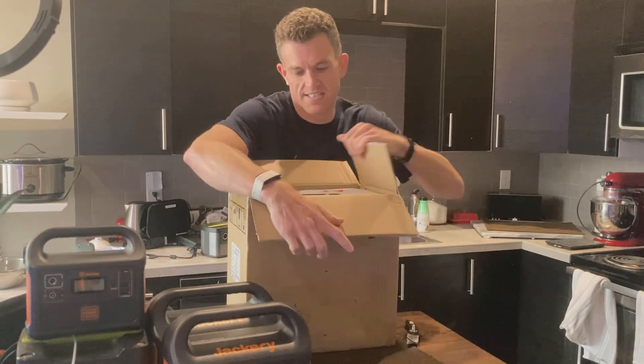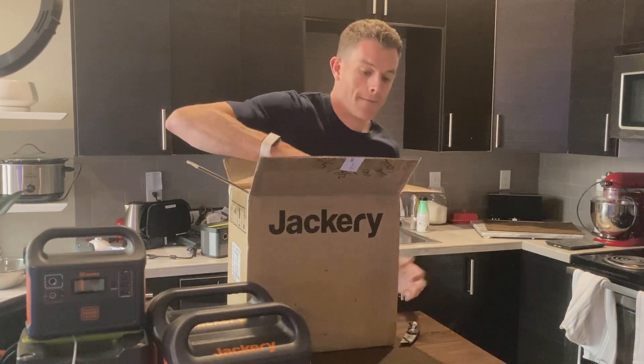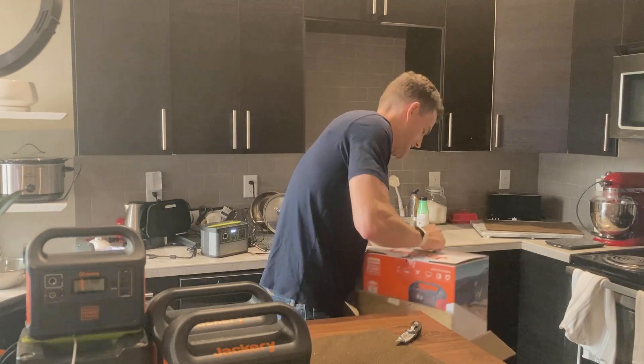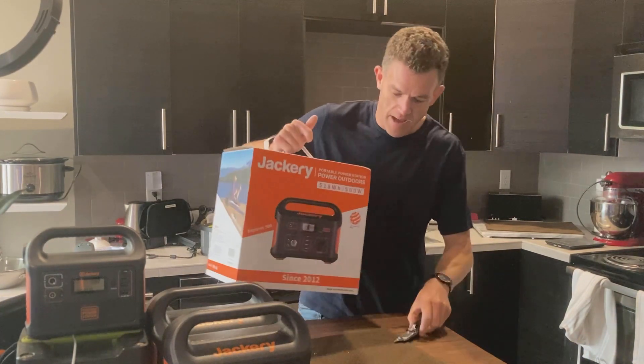There's probably another box inside. That box is real tight on this one — that's good packaging there.